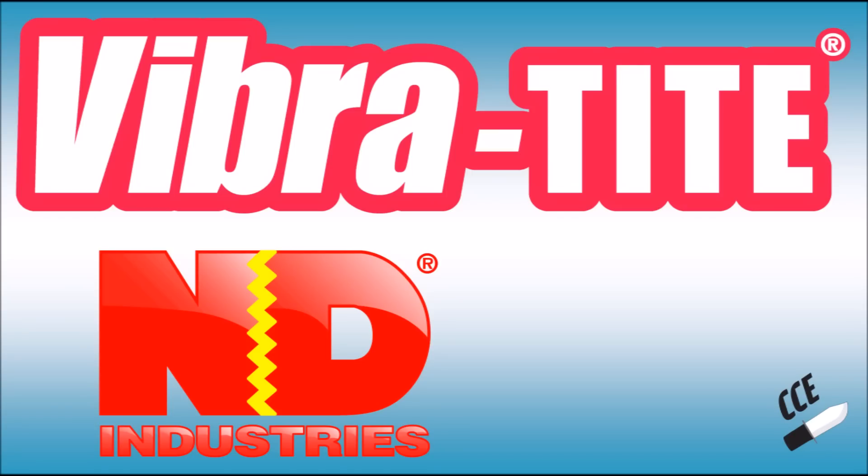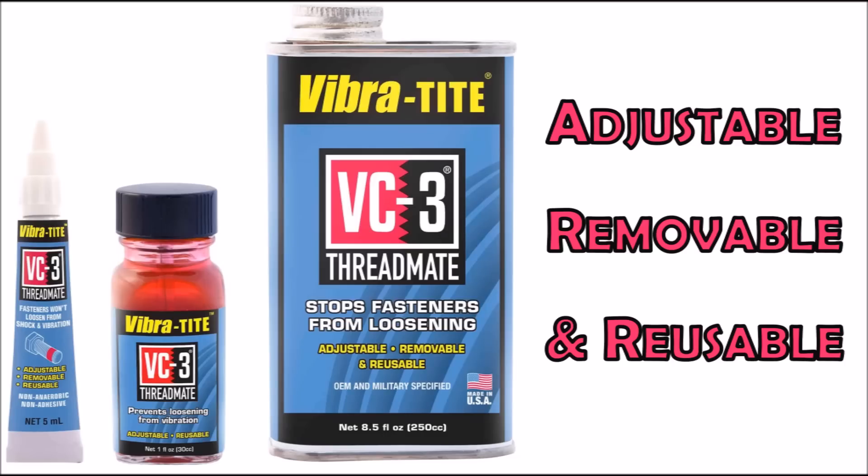The most common brand people know is Loctite — that's a brand name, that's a Threadlocker. There's also Permatex, that's a Threadlocker. There's another company that makes a very good product I like called Vibratite. They not only make Threadlockers, they make what they call a Threadmate — the VC-3 product. I've mentioned it before, but I'm not talking about that predominantly today. Today I'm talking about Threadlockers.